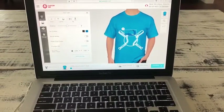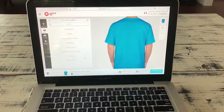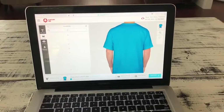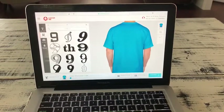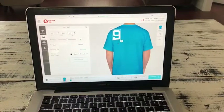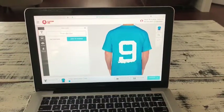Then you can go on add text, and you can also go on the back, and then you can go on arrows and numbers and pick what you want. I'm going on numbers, and you can add whatever number you want. So I clicked on nine, and then it will show up on the back. You can change the color also, but I'm going to leave it white.